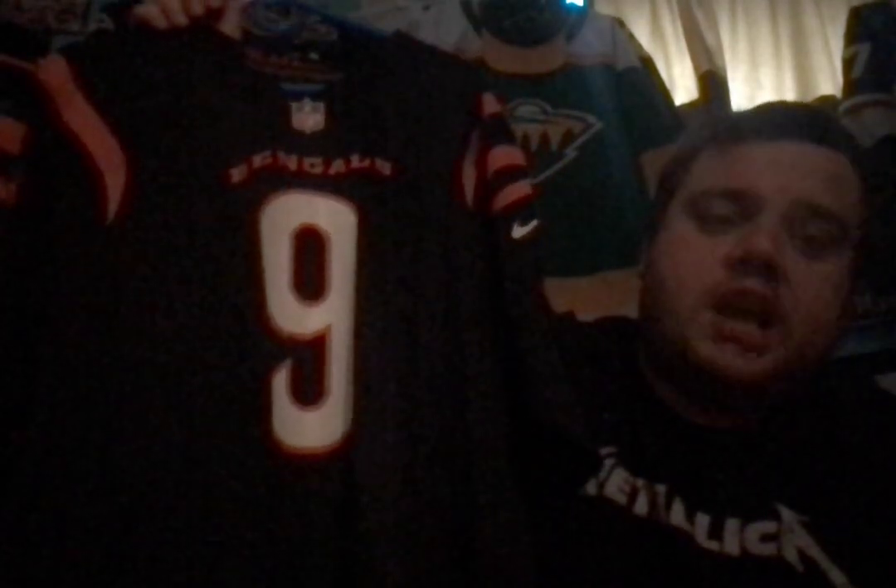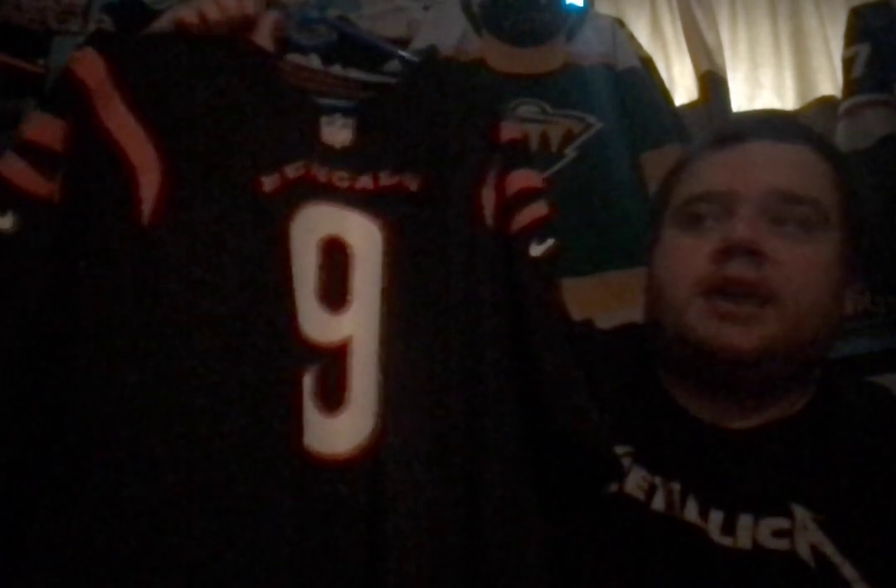Hopefully Burrow can come back next year ready to go with guys like Tee Higgins, Ja'Marr Chase, Joe Mixon, and a very solid defense. This jersey is absolutely gorgeous, and it updates my Bengals jersey collection — my other two Bengals jerseys are Peter Warrick and Corey Dillon in the Reebok helmet tag era. I don't even have the last generation, but the Bengals have had some of my favorite uniforms in the entire league.